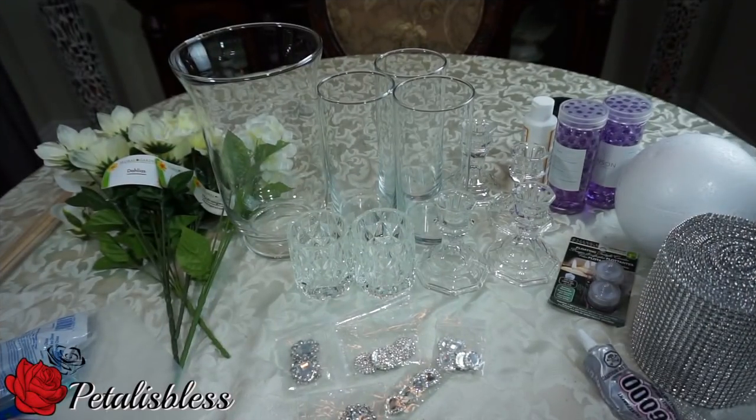Hi everyone, Petal Is Blessed here, and I'm coming on today to share with you guys a wedding centerpiece that I'm going to make — a complete wedding centerpiece. I went to the Dollar Tree and looked to see what I could find, and this is what I came up with.